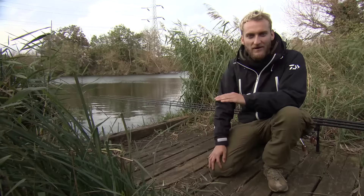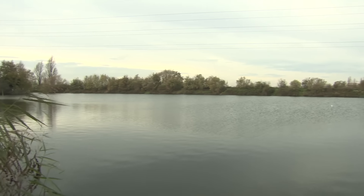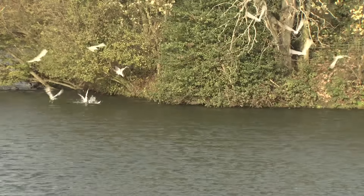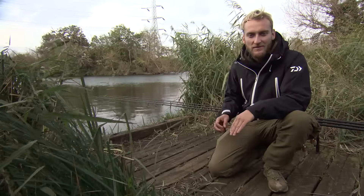It's slightly deeper out there - probably only four or five foot deep but the rest of the lake's only three foot, so that seemed like a good place for the left hand rod. I've put a little bit of bait around each one. Because it's November though, I haven't put too much out - probably 10 or 15 baits around each rod.